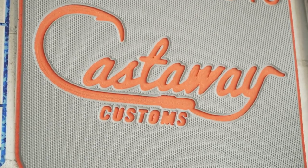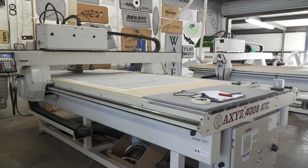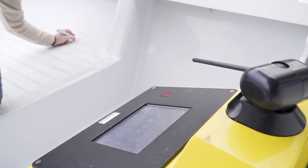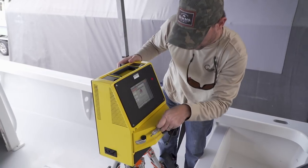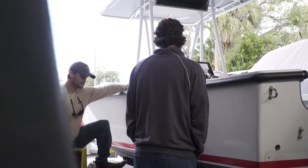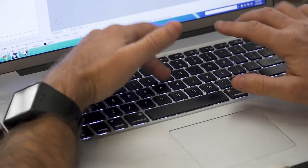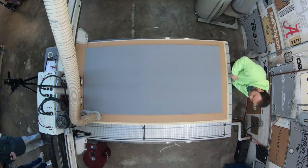As soon as we arrived, Tyler, the owner of Castaway Customs — the largest sea deck distributor and installer in the state of Florida — was ready to get started. He had a really cool digital templating machine and he used this to trace out all the different areas we discussed putting sea deck. All this data was pulled into their CAD system, where the designers were able to lay out the parts digitally and get them ready for cutting. Once designed, I reviewed the color options with Tyler, and the material was off to the cutting tables.